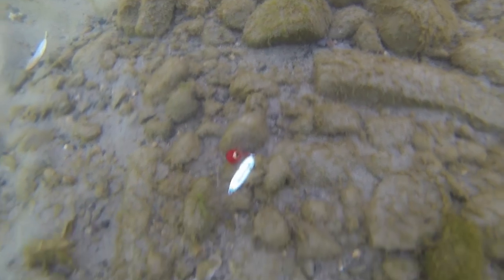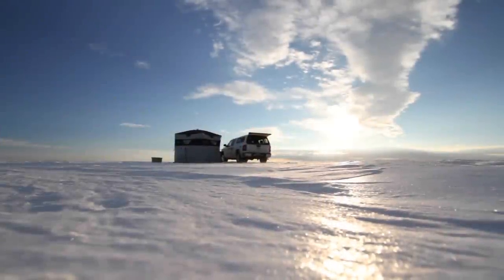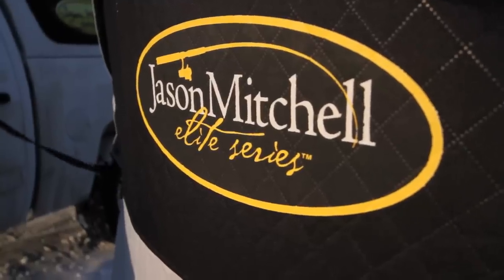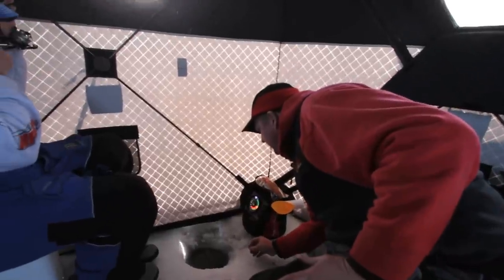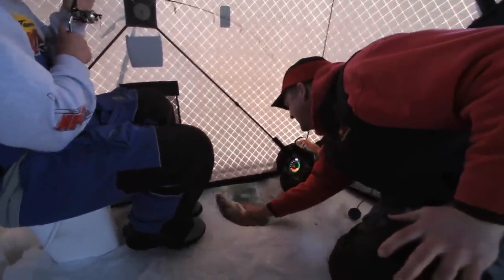Soft plastics won't necessarily replace live bait, but they will give anglers an effective option that will catch fish in many situations. Today's show brings us the expanse of Devil's Lake located in central North Dakota, where we show just how effective soft plastics like Impulse can be for catching walleye through the ice.